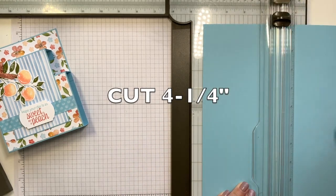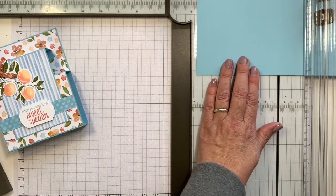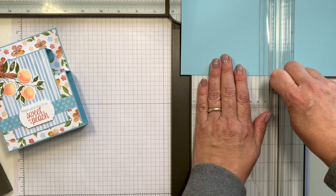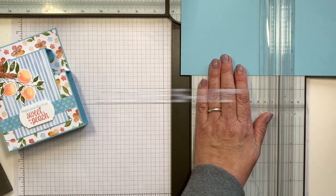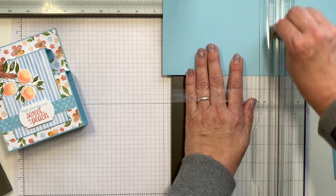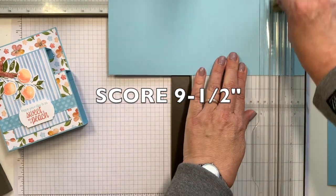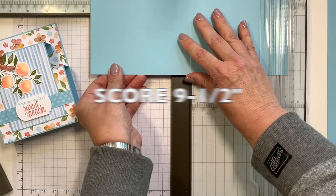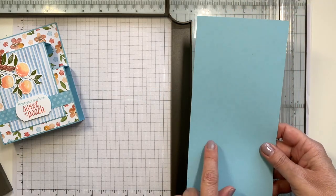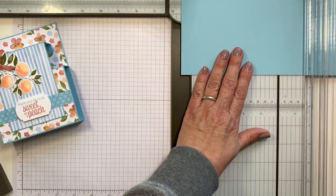So you're just going to cut that in half. Then you're going to turn it on the long side and we're going to score it. I'm going to move my cutting blade out of the way and it's going to score at 5½, at 6½, at 9½, and at 10½. Set that one aside. We're going to come in with the other half of that cardstock sheet and we're going to cut it in half at 5½ inches.